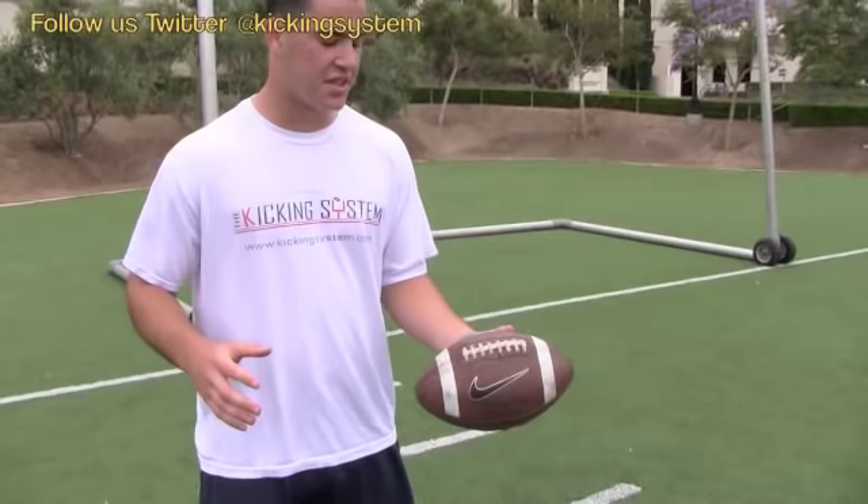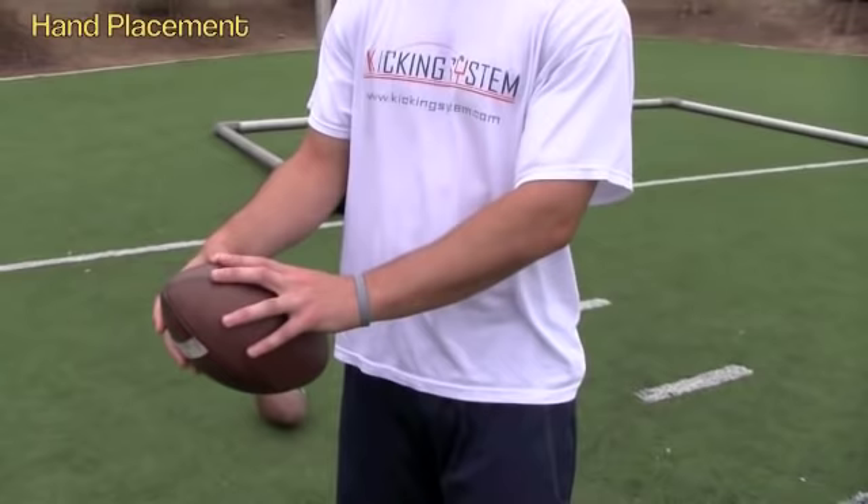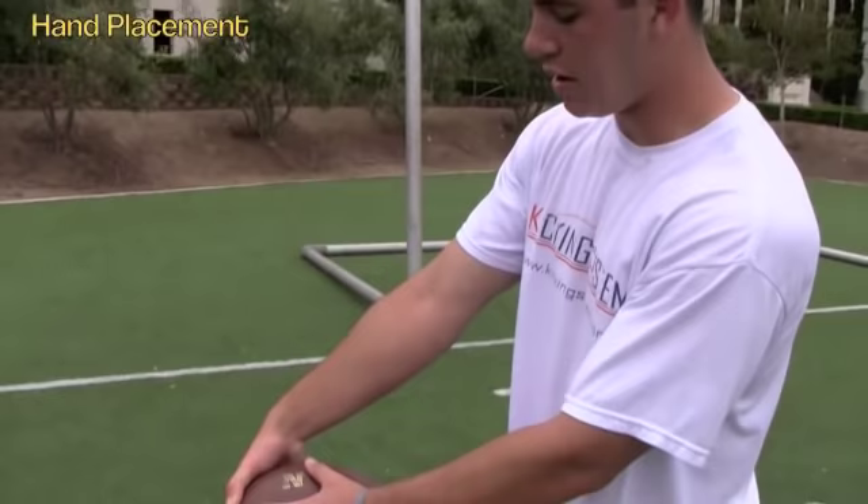To start out with, the first thing you want to teach is hand placement. Throwing hand — your dominant hand — just like you're grabbing a ball right there. Off hand is your guide hand. You're going to want to place it anywhere up the ball, middle finger on the seam, thumb right about there. It should make a little triangle.